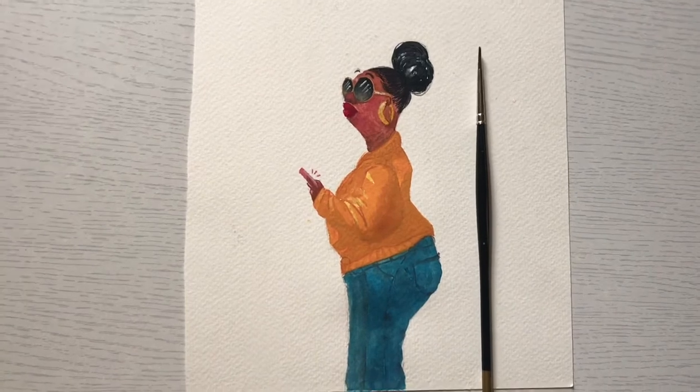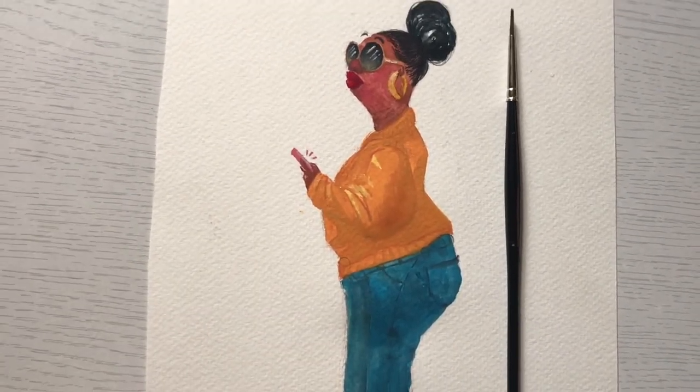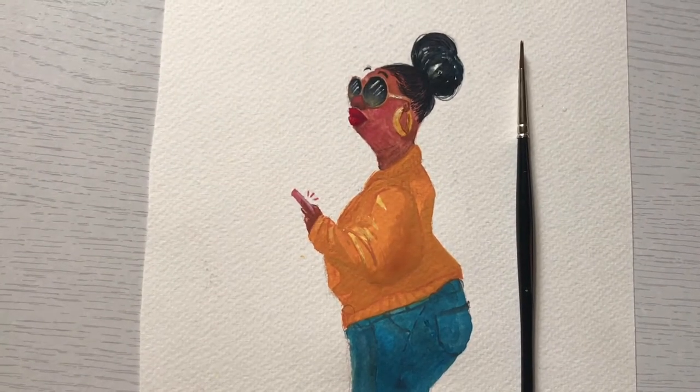This was a fun sketch. I love the way it turned out, and I hope you do too. I will see you again soon in my next video. Bye.